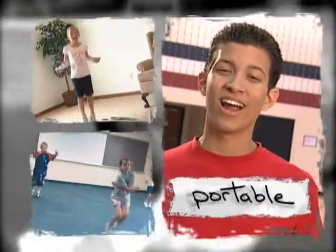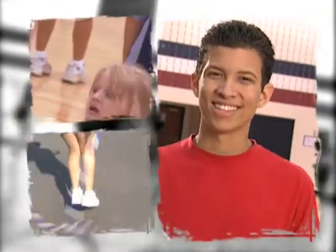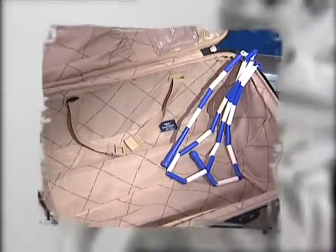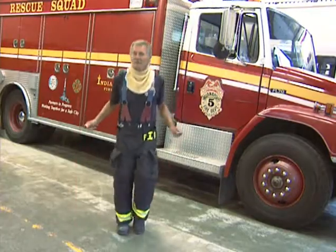You can jump anywhere — inside, outside, in your backyard, on the sidewalk or in your driveway, on a playground or in the gym. You can even travel with a jump rope. Just throw a rope in your backpack or suitcase the next time you travel. A jump rope doesn't take up much space, and jumping rope doesn't take a lot of space to do. You'll find you can jump rope just about anywhere or at any time.